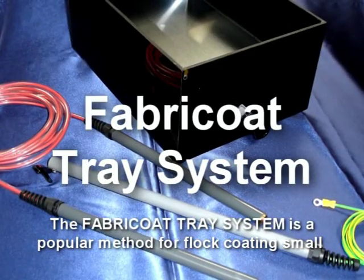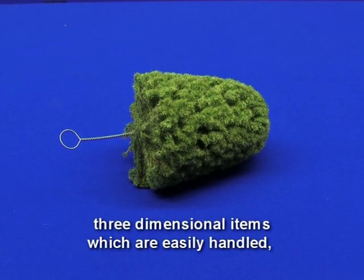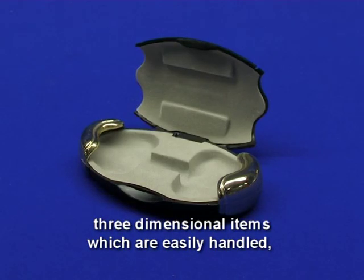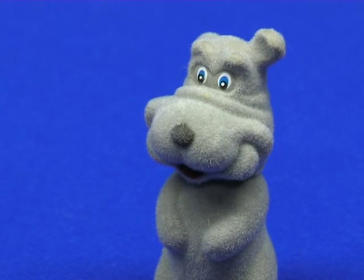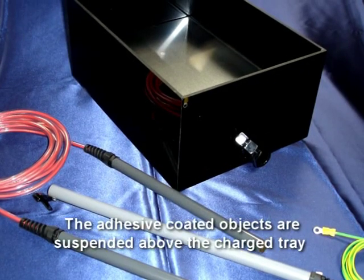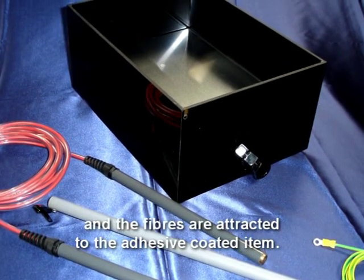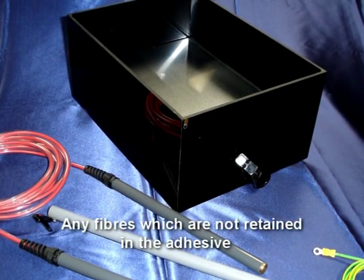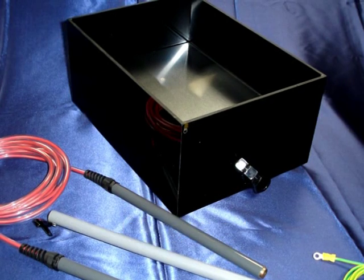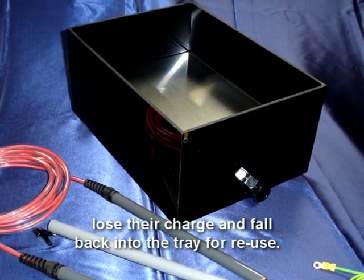The Fabricotor tray system is a popular method for flock coating small three-dimensional items which are easily handled, such as jewellery boxes and ornaments. The adhesive coated objects are suspended above the charged tray and the fibres are attracted to the adhesive coated item. Any fibres which are not retained in the adhesive lose their charge and fall back into the tray for reuse.